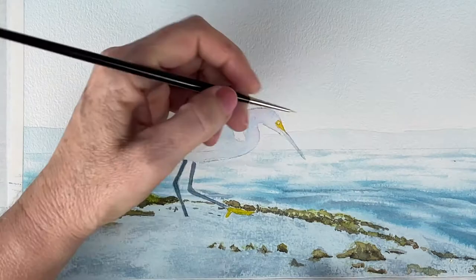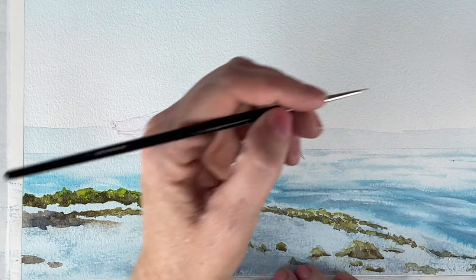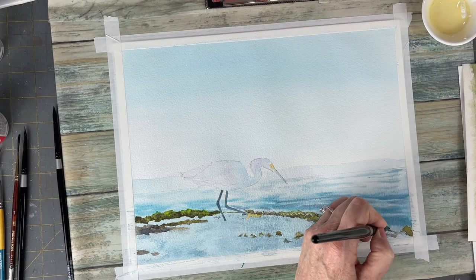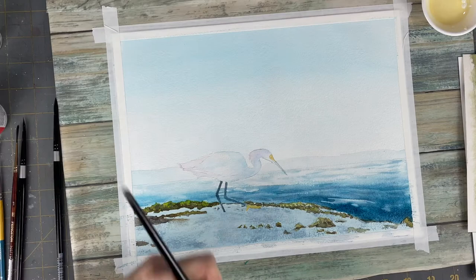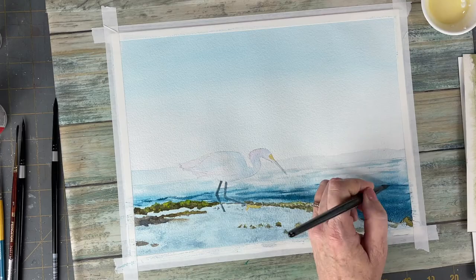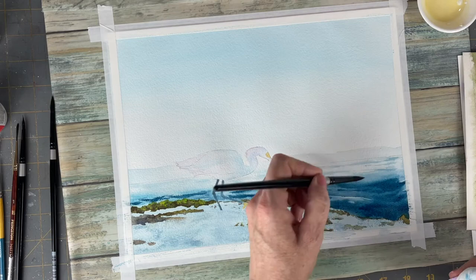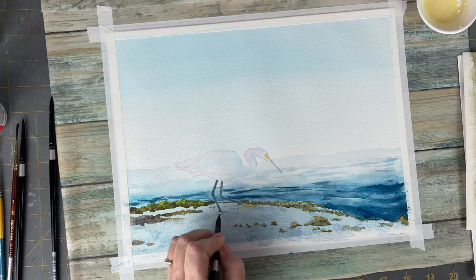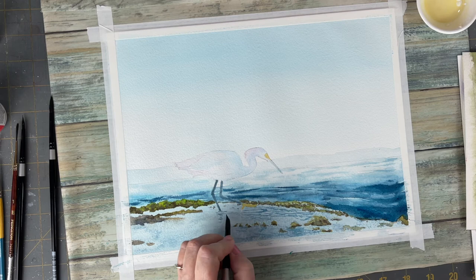Now my third layer is my detail layer. I put a little bit of that yellow mixed with white to dampen down that yellow color. I'm making the foreground waves darker and adding all those details into the ocean. I'm lifting so I can have light and dark areas, and now there are lots of ripples in this little tide pool that the bird is standing in. I'm using a number eight or number six black velvet series brush with a very fine tip for these details.